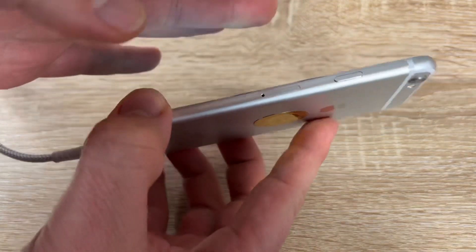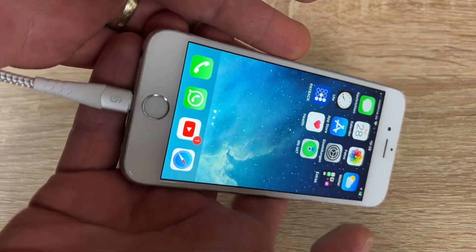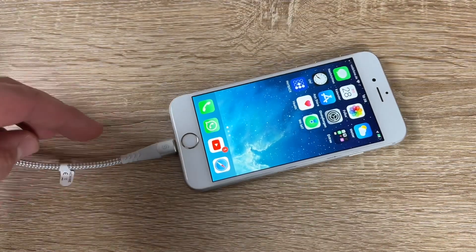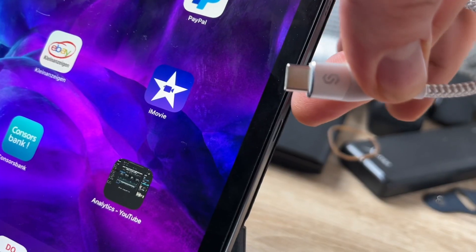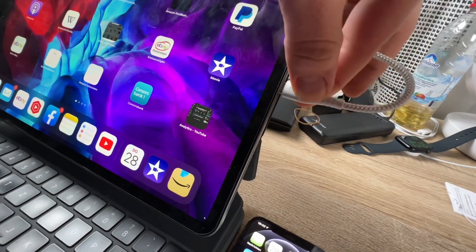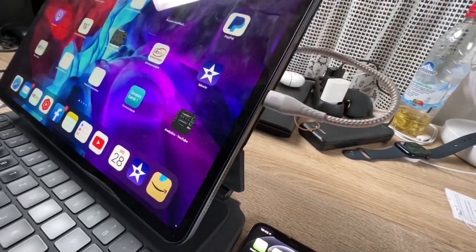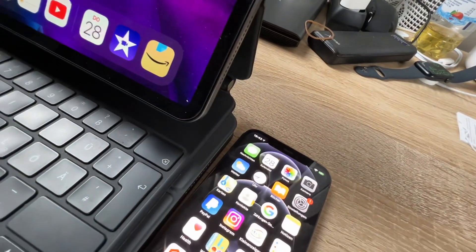It's fully compatible with all Apple devices including iPhones, iPads, and iPods with Lightning connectors, as well as Macs or other computers with a USB-C or Thunderbolt 3 port. It supports Power Delivery for iPhones and iPad Pro models from 10.5 to 12.9 inches.